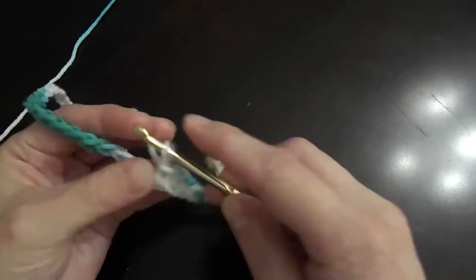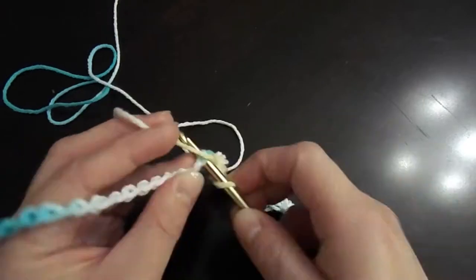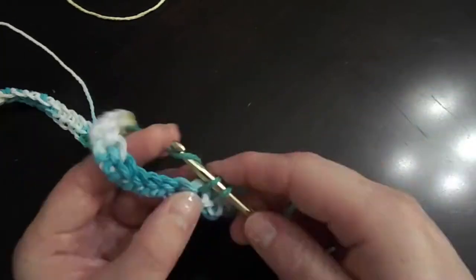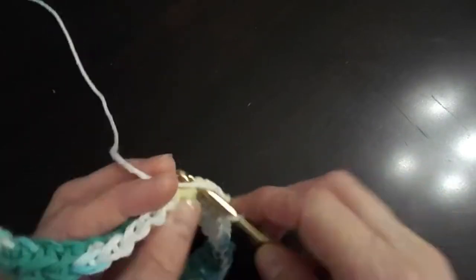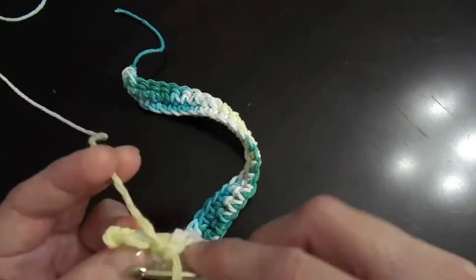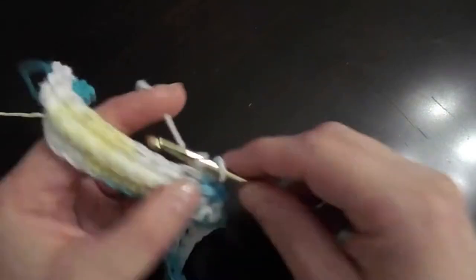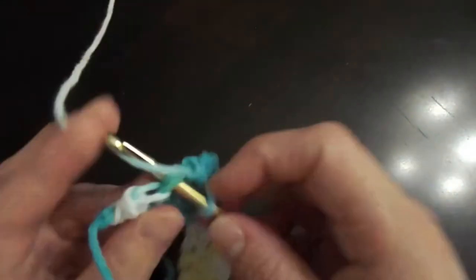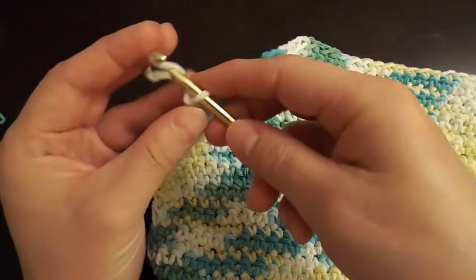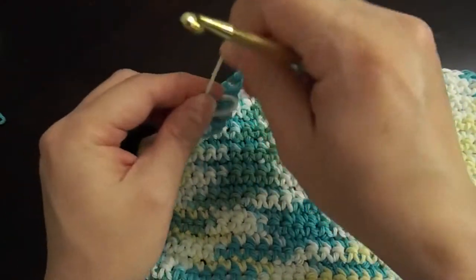Continue doing a single crochet stitch for a total of 38 rows. If you find yourself in the position where you run out of yarn, just try to make it to the end of a row, tie it off, and when you've tied it off, reinsert the needle with new yarn and keep working.